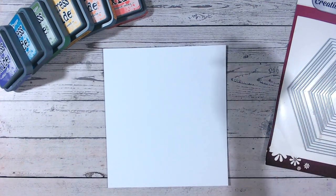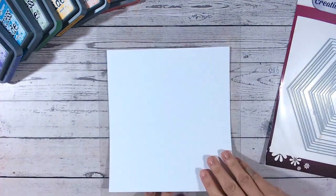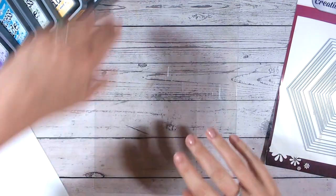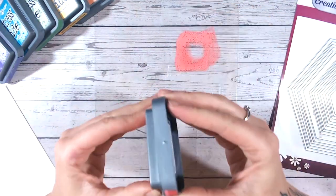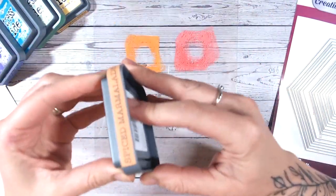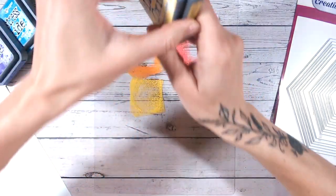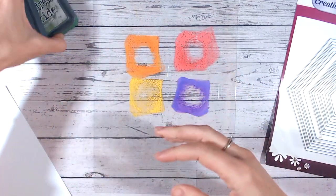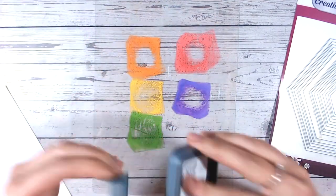First of all we're going to cover a panel of cardstock with our inks. I'm going to pop a blending mat down and just make a note of roughly where my paper covers, and then I'm going to squidge my colours all into each other a little bit — so all six of my favourite colours, with green here and blue here.